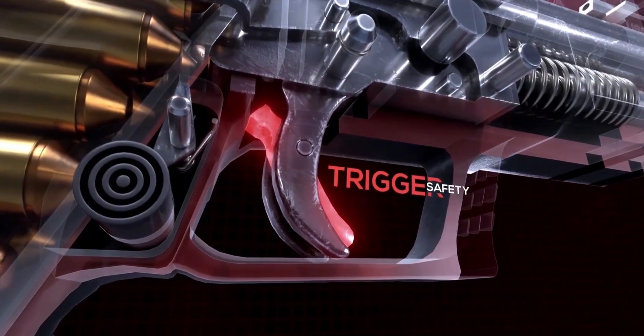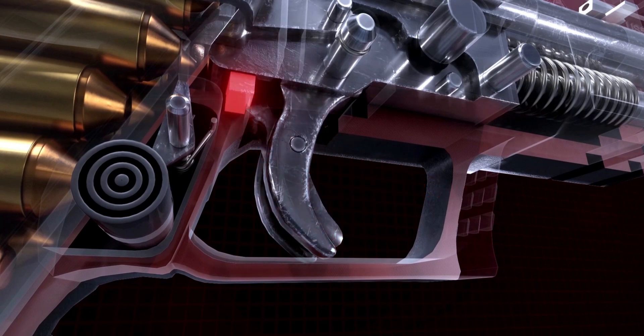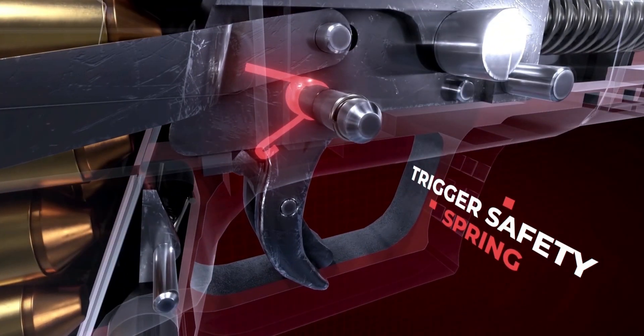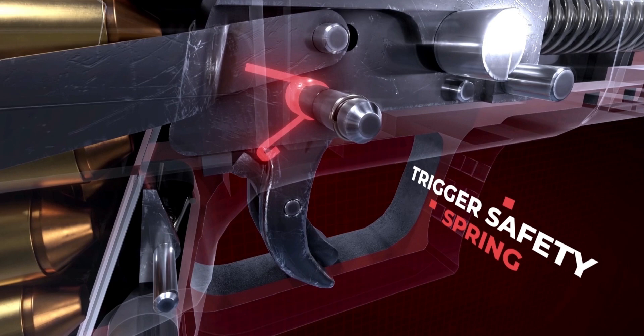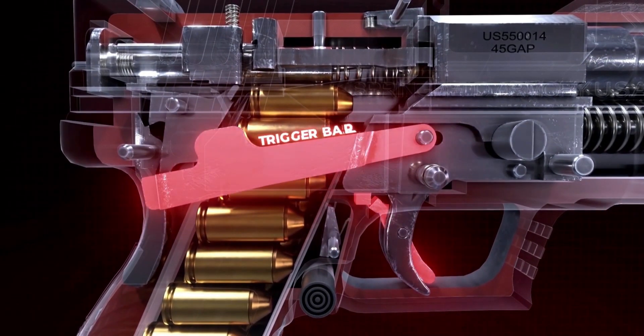The trigger safety is relatively simple. It prevents the trigger from being pulled by directly blocking its path, and is passively forced to rest in the safety-on position by means of a small trigger safety spring when idle. This prevents the trigger from being fully depressed and pushing on the trigger bar.